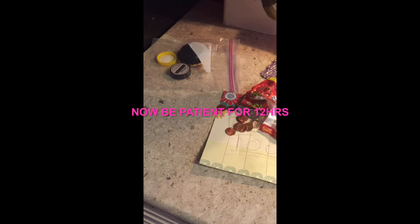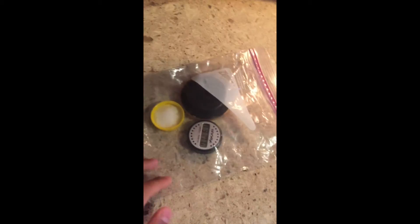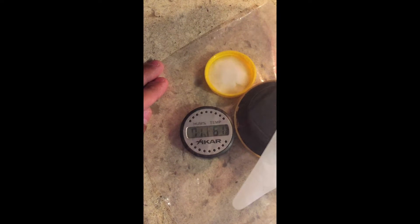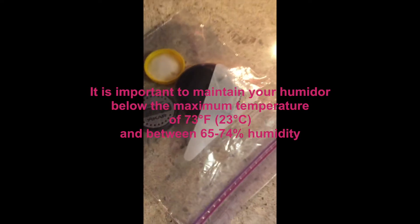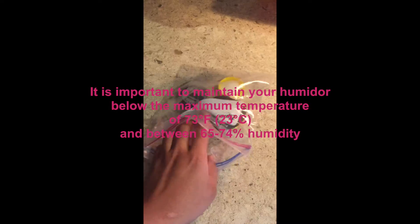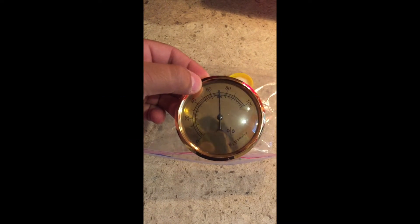Then we're gonna wait 12 hours. It's been almost 12 hours now and we're gonna go ahead and check it. The electric one is at 71% humidity, so that's pretty good. I'm gonna open the back to check the other hygrometer — it says it is at 70% humidity.